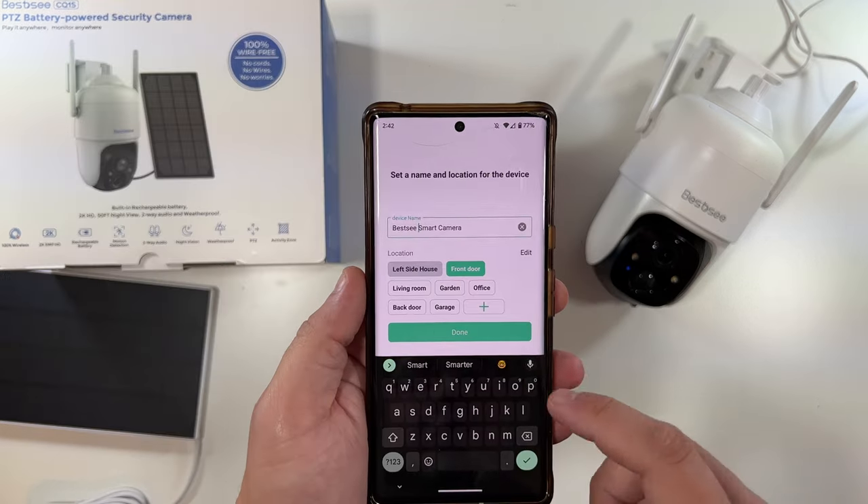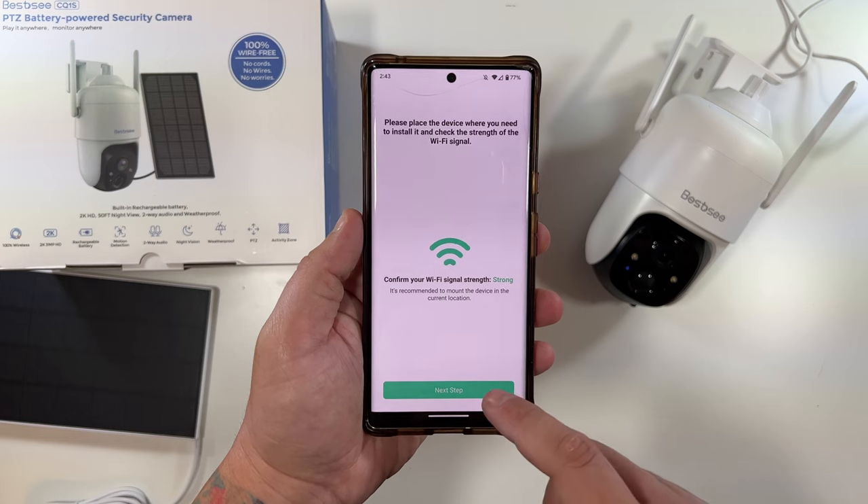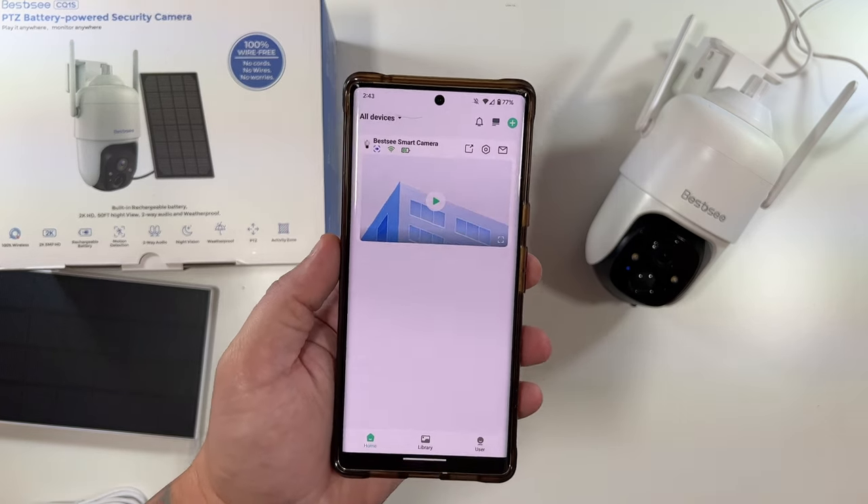Now we can give it a name — we'll call it the 'BestC Smart Camera.' Wi-Fi signal is strong, it's good, and we're now in the app.